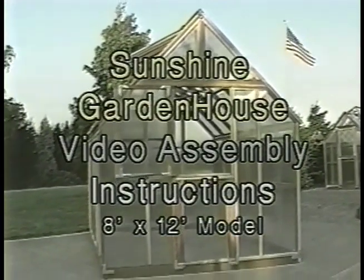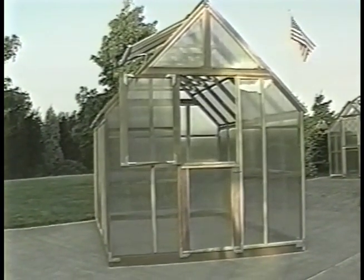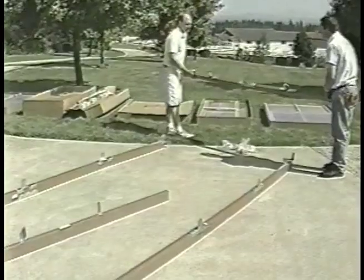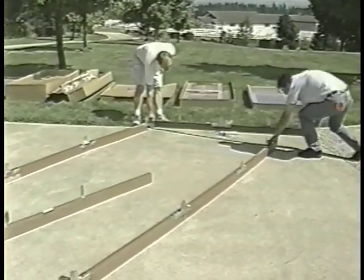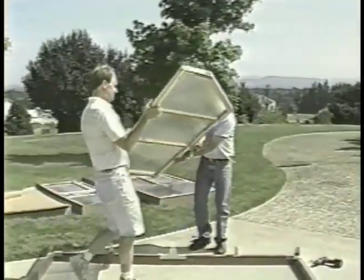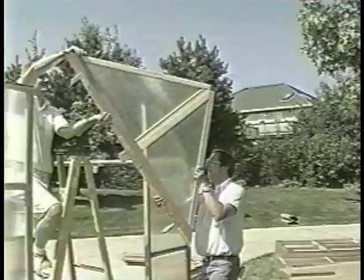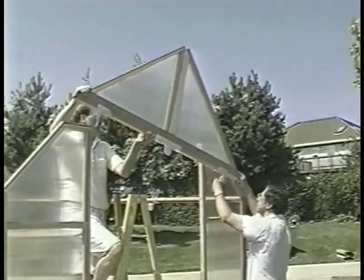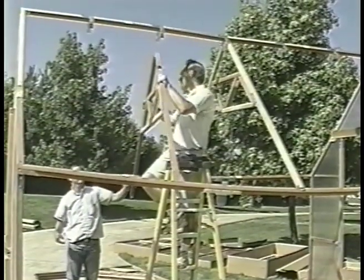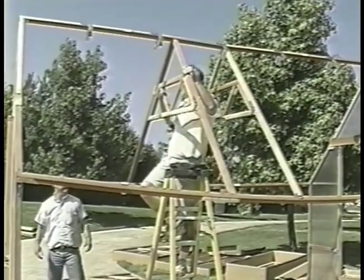Hello and welcome to your video guide to assembling and enjoying your new Sunshine Garden House. By watching this program you'll get the knowledge you need to successfully assemble your garden house, plus tips for making the construction go more smoothly. Your first tip: get a friend to help you. Assembly does take two people. While many people can complete the assembly in just a few hours, you may want to split the work over two days and a weekend.